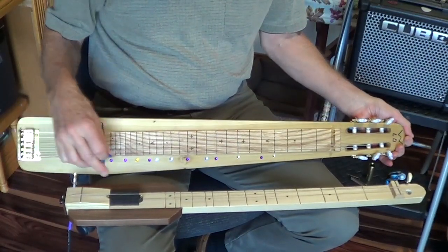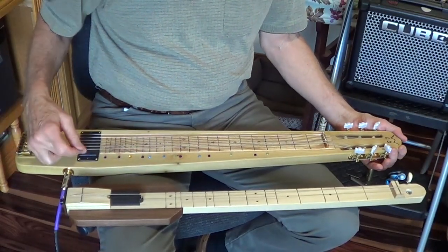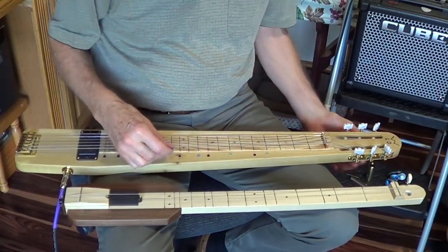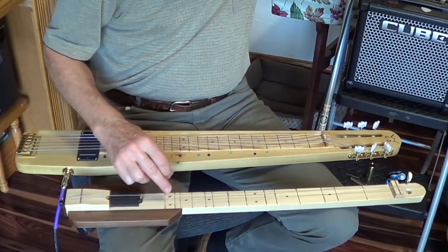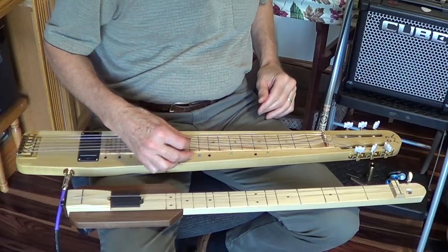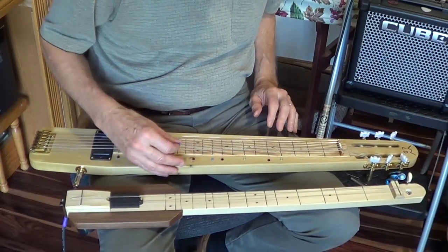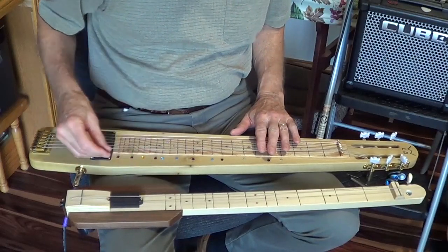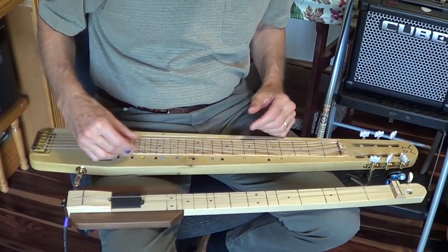Humbucker pickup as opposed to the single coil. The pickup is pretty close here so it's pretty loud — I had to turn that down a little bit. This one is also pretty loud. This has a heavier string; I'm not sure what it is — that's a 44, this is maybe a 48.